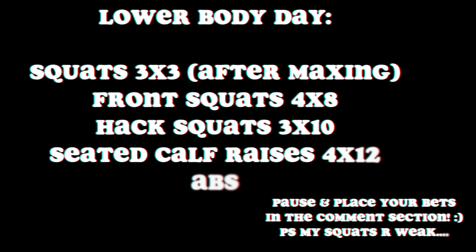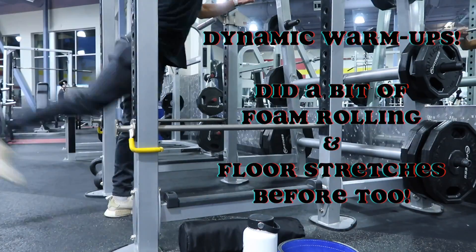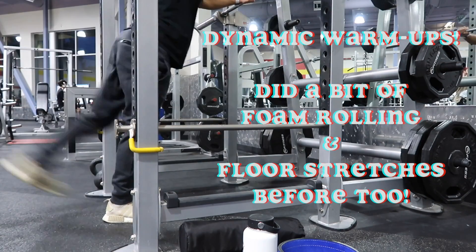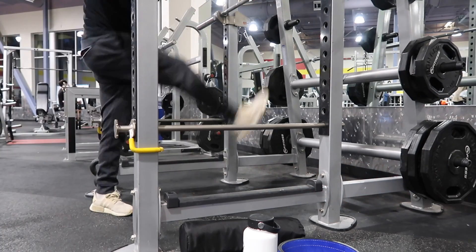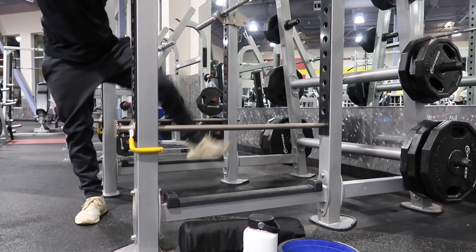All right, I'm about to max on the squats. I decided to do a voiceover and test out my new mic. As you see here, I'm doing some dynamic warm-ups to warm up the hips and get the muscles ready to exert power, because I'm about to squat — specifically about to max out on the squats.